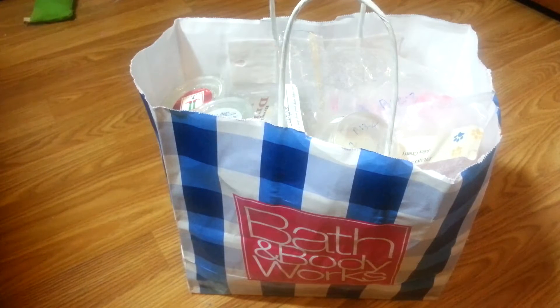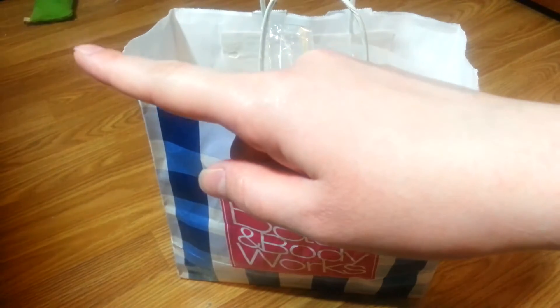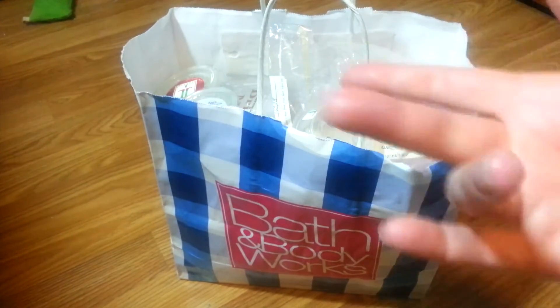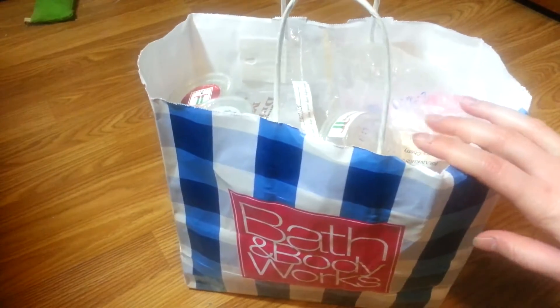Hey guys, welcome back to my channel. Today I have my wax empties for the month of January. There are a ton in here. Ignore that little green thing over there — that's actually a catnip toy and my cats go crazy for it. I'm sitting on my floor because this is where I'm going to get the best lighting right now. Anyway, I have a ton of wax empties.